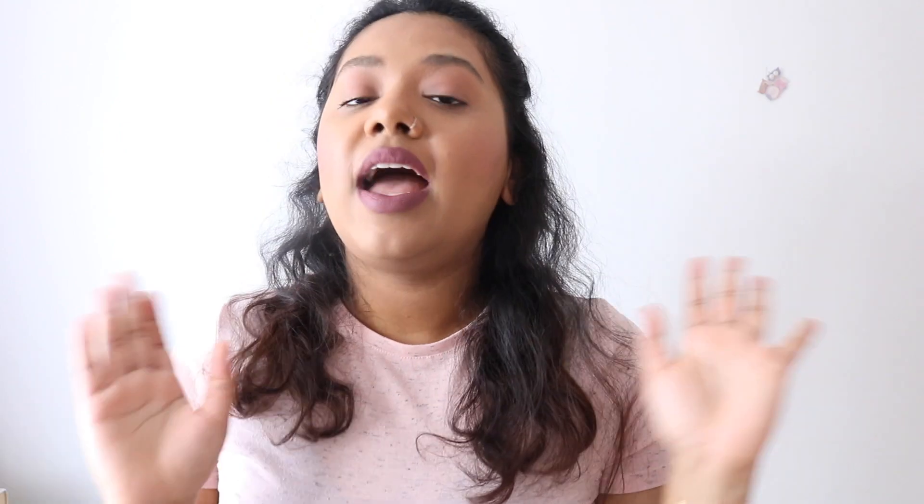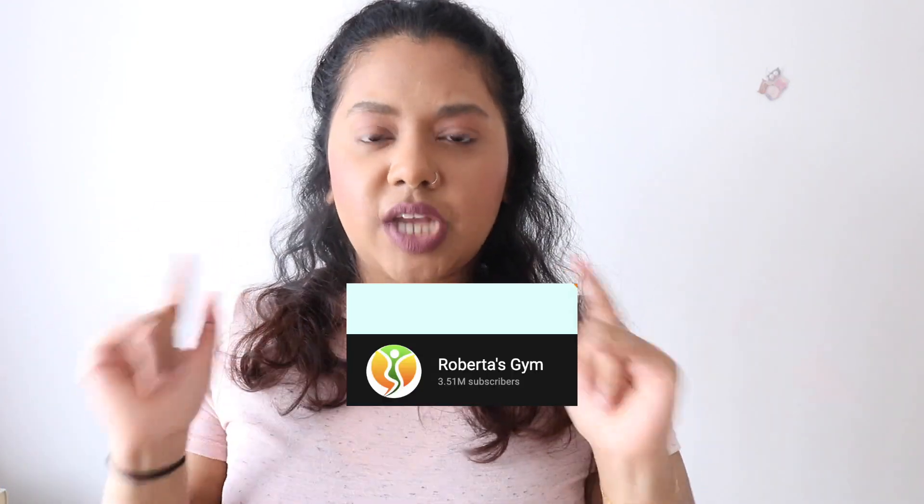In today's video I'll be trying out this 3-day leg fat burn challenge. I recently came across this video on YouTube and I instantly became really interested. This challenge is by Robert's Gym Channel — I'm sorry if I pronounced the name wrong. I'll be trying this out for the next three days and I'm very excited. I skimmed through the video and there were some exercises I really liked. I've tried some of those exercises in my previous challenges and they're very effective for the legs. Normally I do workouts less than 10 minutes long, but this workout is 25 minutes long and it's only for three days. We love short challenges!